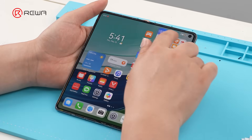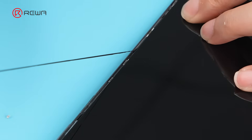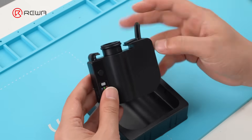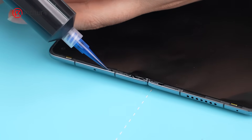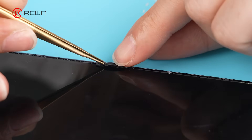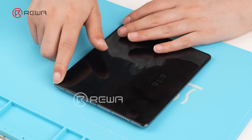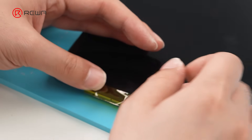Now we clean the adhesive around the screen edges and send it into the laminating machine. Use a semi-automatic glue dispenser to apply adhesive precisely. Reinstall the screen two clips. Reattach and secure the screen support frame. Fix the bracket with tape and let it bond.